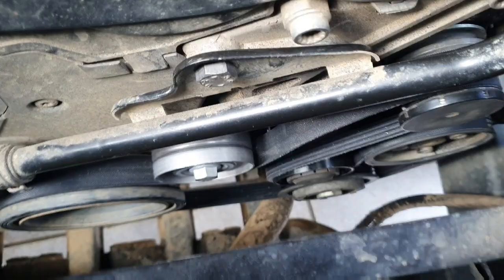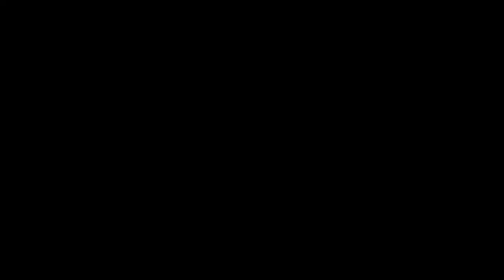The engine is running and you can see there's proper clearance between the belt and the idler — everything is lined up and running as it should. All good to go.